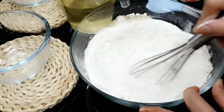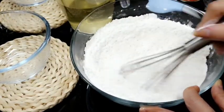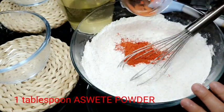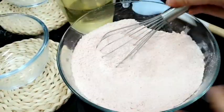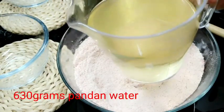Halo lang po natin to. Kayo po, ano yung gusto nyong gamitin? Ito ay napakakunat po ng tapioca flour. Lagay na natin yung sweaty powder. Pag namix na po natin ito, gagamit po tayo ng pandan water.